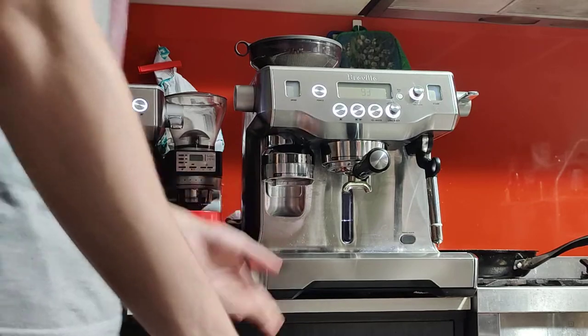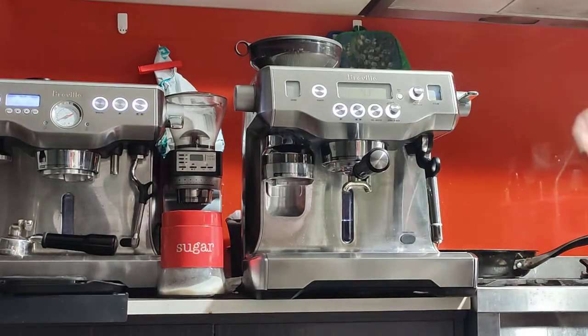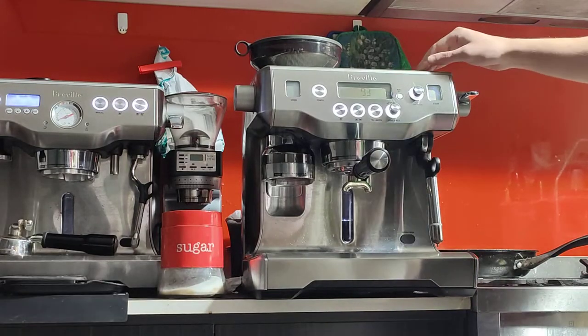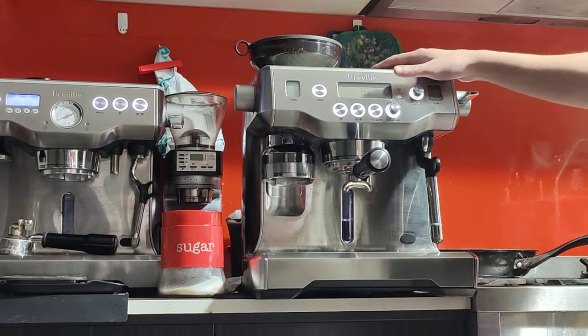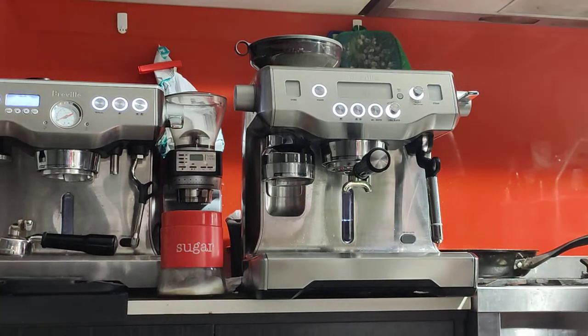Nothing too much on the left or right hand side, honestly. And on the top side there's slight discoloration, but like I said, it's standard wear and tear for these things. So nothing out of the ordinary.